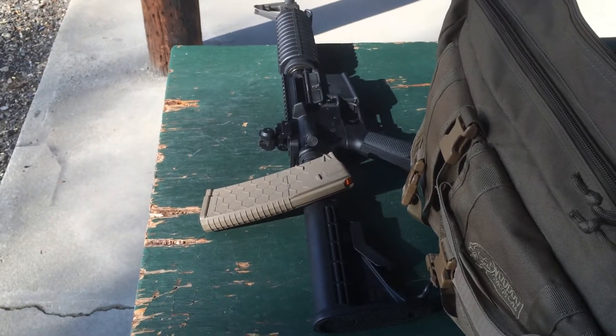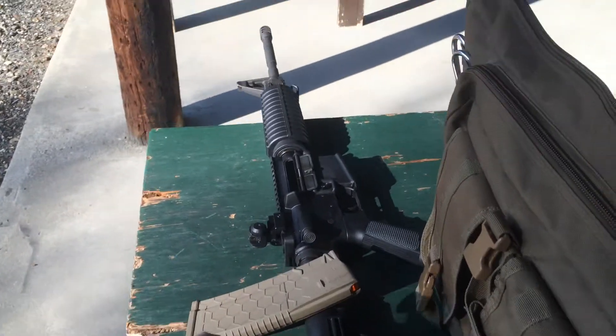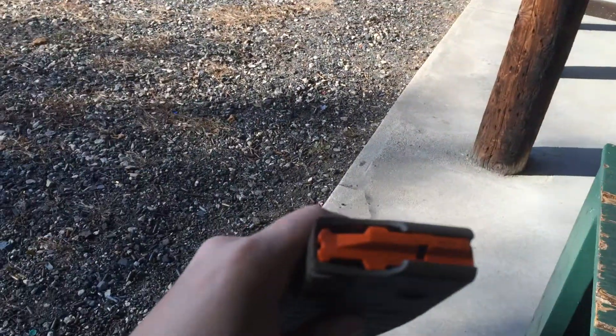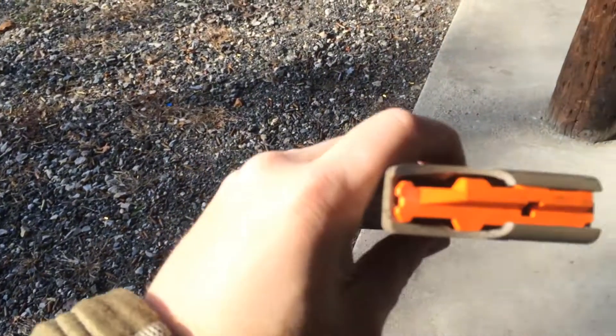It's Eric from The Gear Locker. We've finished our range time. We have put our Hex Mag 1030 through its paces today, and I have to say, I'm really impressed with this thing.